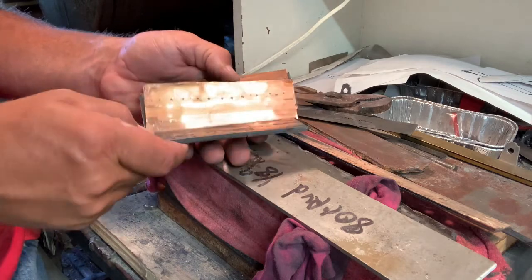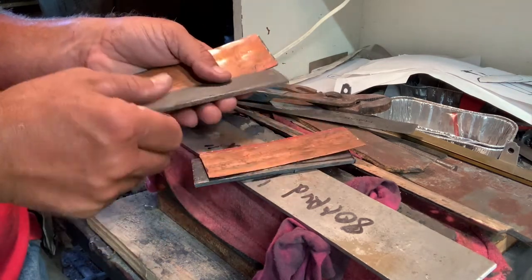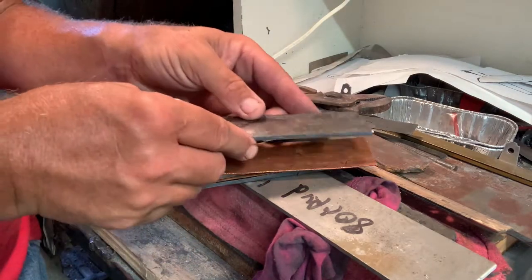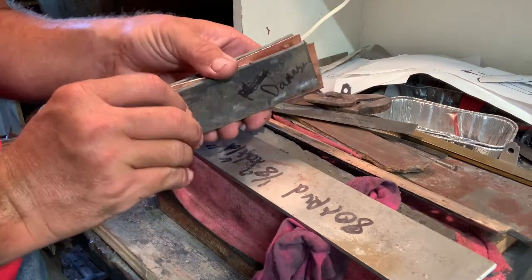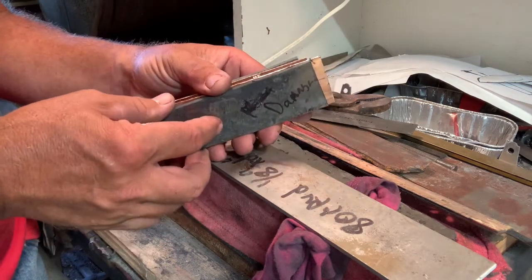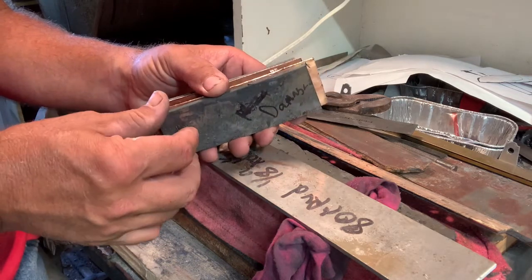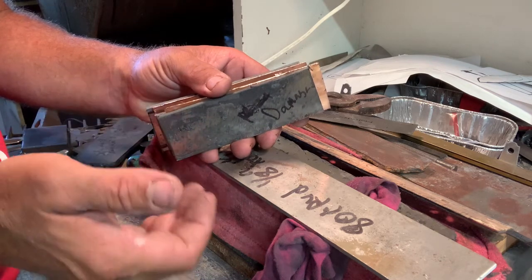So if it all works, it's going to go something like this: Damascus, copper, 1084 is what I have, copper, and then an outside of Damascus. I've got to get them all cleaned up on the grinder — I won't show all that. I'll show you right before I piece it together and do a little bit of explanation of the process, but I'm not educated in it enough to give you a full tutorial.